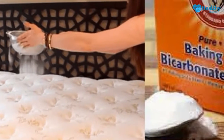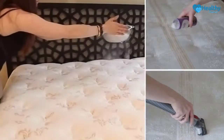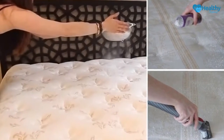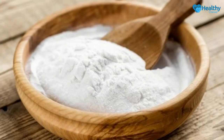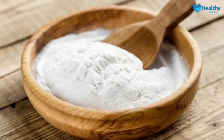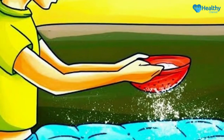The addition of essential oil gently scents your bed, helping to soothe and lull you to sleep. Have you thought about cleaning your mattress recently? Once you see how much dirt your mattress hides, you will not wait any longer. It seems that we refuse to admit that the mattress we sleep on creates the perfect environment for dirt and germs to thrive.